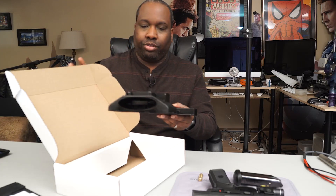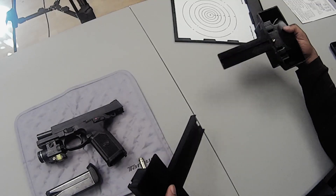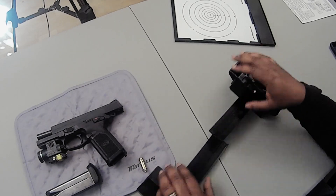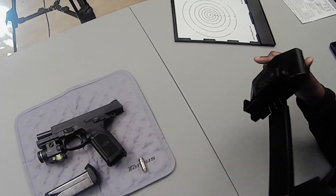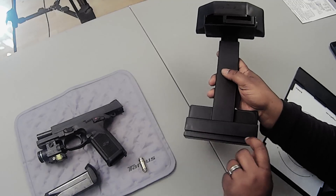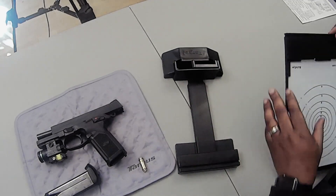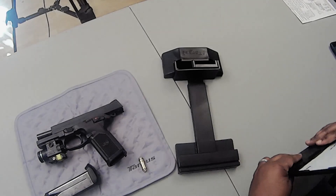Basically, this system uses your smartphone as kind of a sensor. When this first comes, the sled comes separated. The first step is just putting it together — all you do is slide this in, and it's adjustable. Then you take your target, and there's a slot here. On the target board itself, it's got a groove to it, and that just slides right into here.